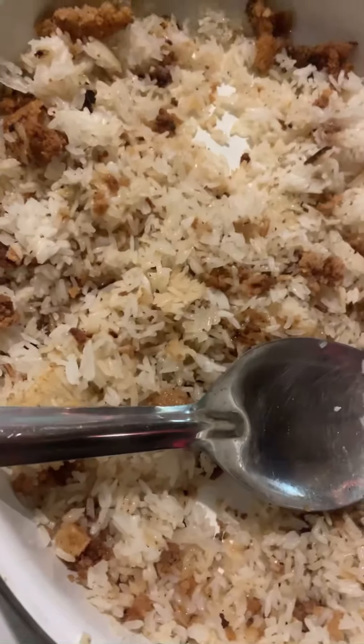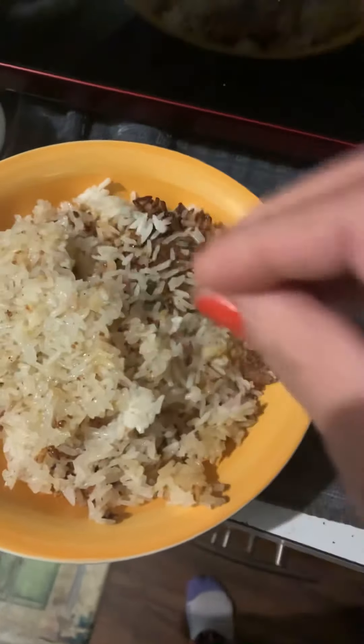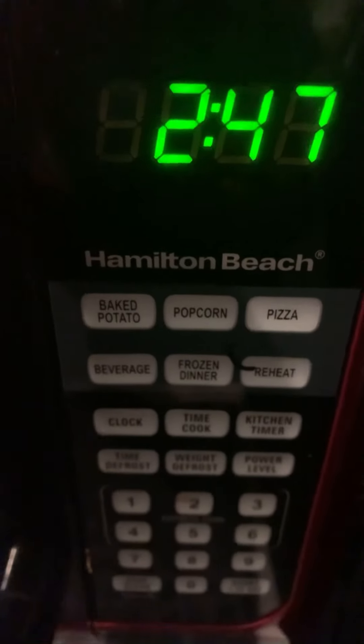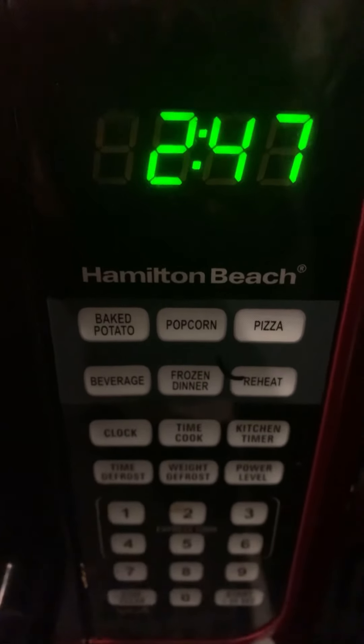Then you just find yourself a nice bowl like this and you just put those pieces on there. Sometimes they come like that — super yum. Some of it already has rice that's falling off, and you just stick it in the microwave for about two to two and a half minutes, and add that deliciousness right on top.